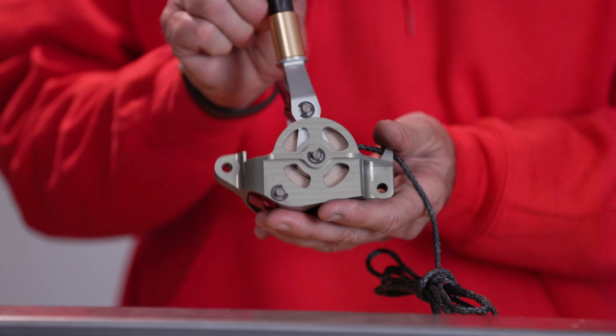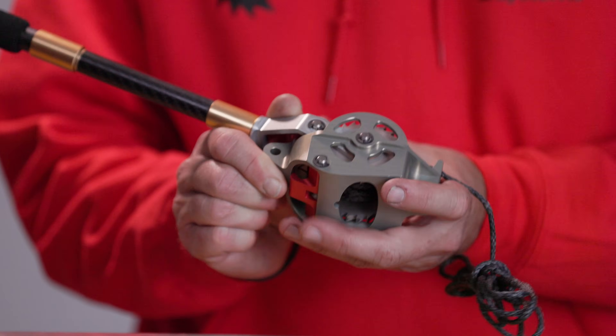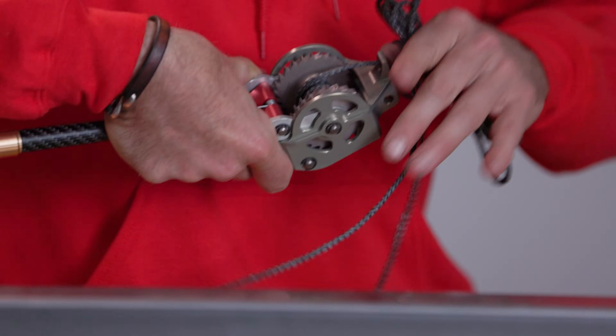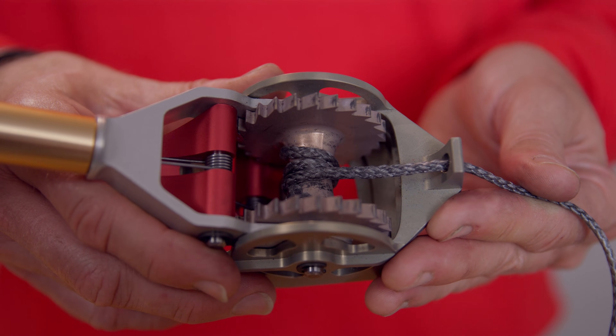First, prepare the line. Rotate the crank to disengage the crank pawl. Disengage the frame pawl by pressing the release on the bottom of the winch. Unspool the line, leaving about three wraps on the spool. The purpose of unspooling the line is to give you more pulling force, a longer pull, and to eliminate tangles.